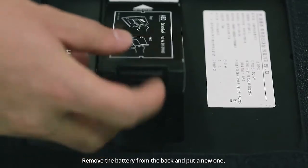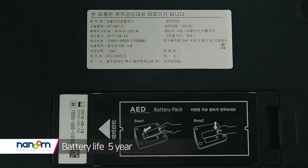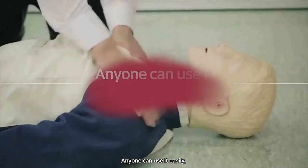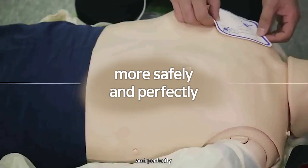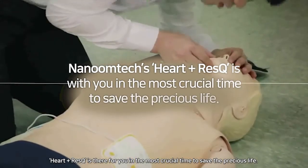The battery should be replaced with new ones after the expiration date. Remove the battery from the pack and put in a new one. For supplies and service, please call 829-558-5888. Anyone can use it easily, quickly, more safely, and perfectly — Heart and Rescue is there for you in the most crucial time to save the precious life.